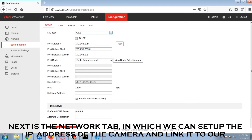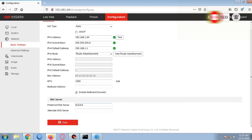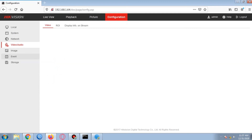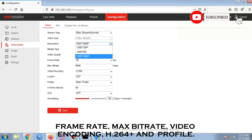Next is the network tab, in which we can set up the IP address of the camera and link it to our existing network. Here is the video and audio tab, where we can set the stream type, resolution, bitrate type, video quality, frame rate, max bitrate, video encoding, H.264 plus, and profile.